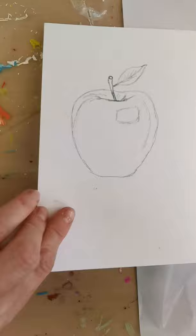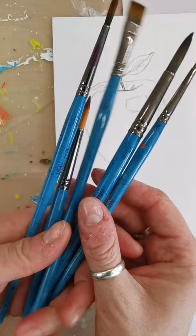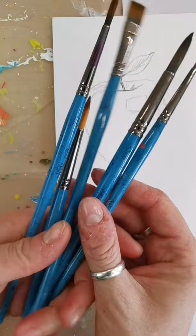So I'll be using the wet-in-wet technique. I've got a pot of water and the brushes I'm using today are actually watercolour brushes — a few different sizes, flats and rounds.